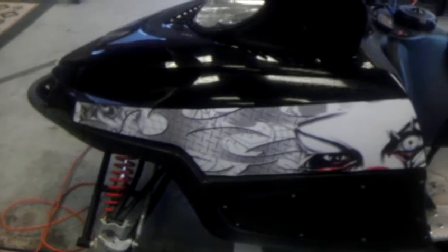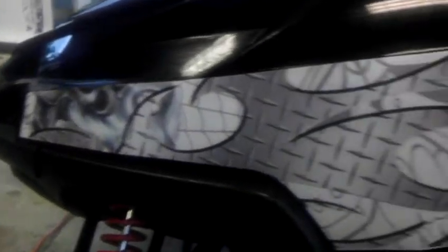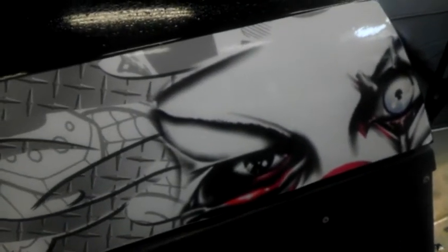This is the snowmobile we're putting it on, and this is one of the pieces we cut to apply. Right now it's just sitting on there — I use soap and water to place it, and I'm going to squeeze it out, heat it up, and squeeze it out.